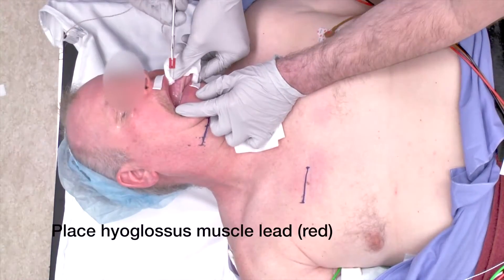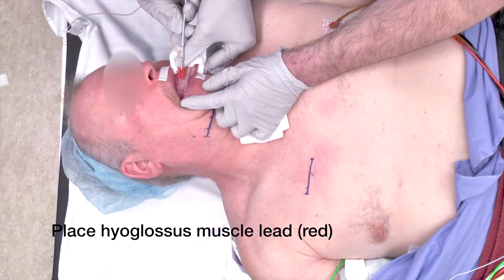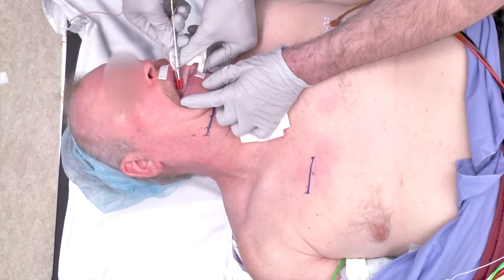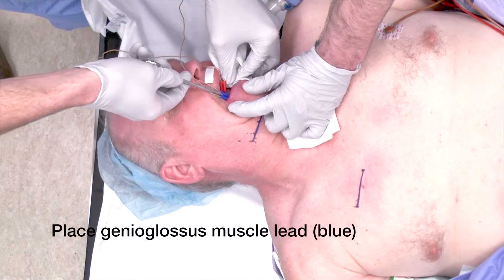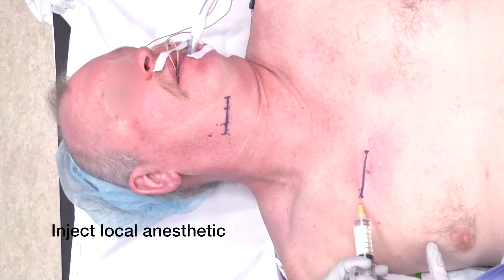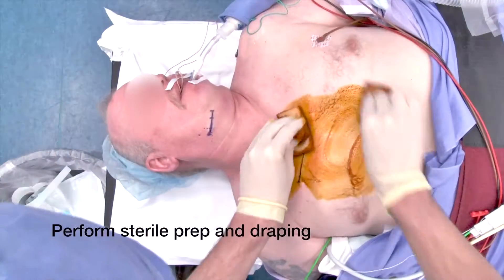The next step is placing electrodes in the tongue. The red electrode goes to the lateral tongue, which is placed very superficially to identify the hyoglossus and styloglossus muscles, and the blue lead goes to the genioglossus muscle, which is just in the floor of the mouth at the apex of the mandible. Incisions are injected with local anesthetic.